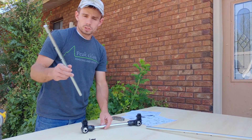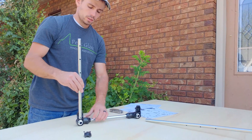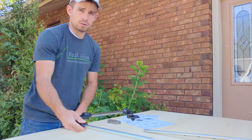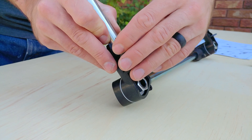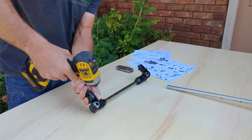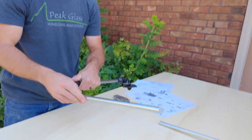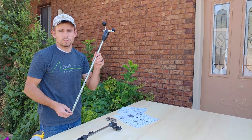For the third step, take the middle-sized rod or arm and install it onto the right hinge if you're standing at the back of the pantograph. You'll want to make sure that the holes are down, then do the exact same thing with the tracer arm.